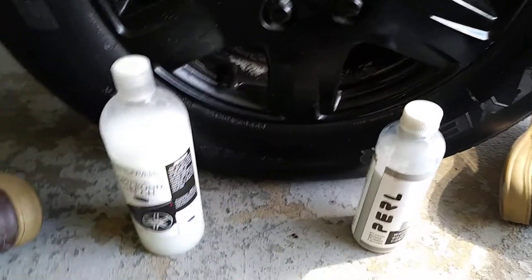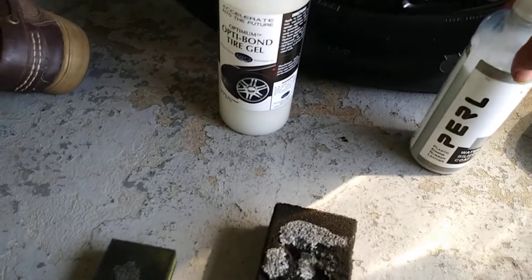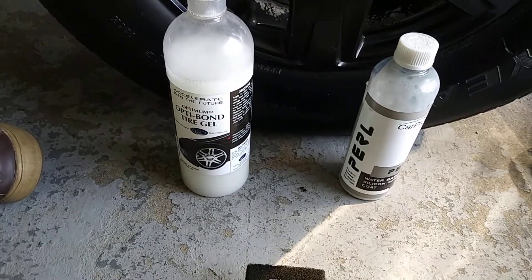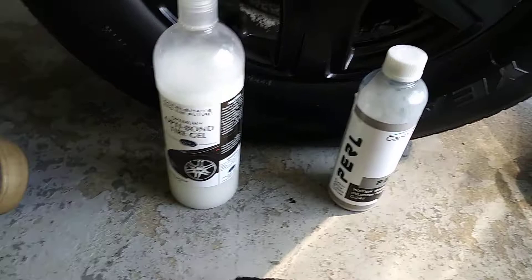What it do, ladies and gentlemen — I'm back again with another video. This time we're going to be comparing OttoBond Tire Gel versus CarPro Pearl.